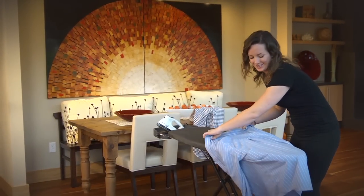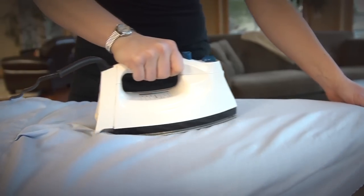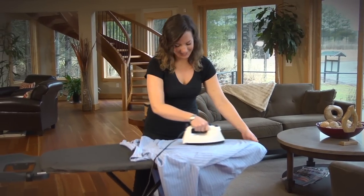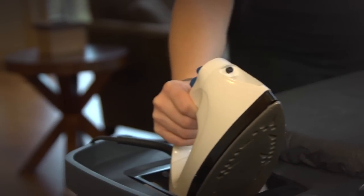H2 Housewares caters to today's modern, environmentally conscious consumers, with a style to match every decor and a price point to meet every budget. H2 Housewares' product line includes 16 mesh and perforated boards in several leg styles, attractive high-quality replacement pads and covers, and a variety of laundry accessories.